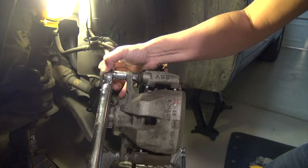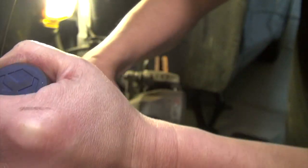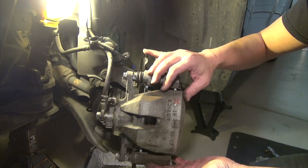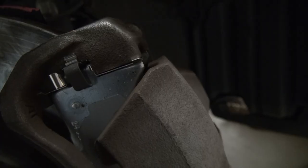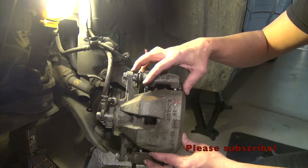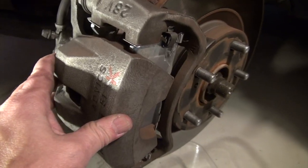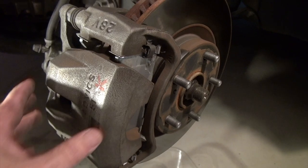Basically, this is done. As you can see, it's very simple — just a matter of taking the caliper out by unscrewing the two nuts, replacing the pads, making sure the two springs are connected to the pads, and compressing the piston so you can put the caliper back onto the brake. If you can do the front brake, you can do the back brake as well — it's a similar process.